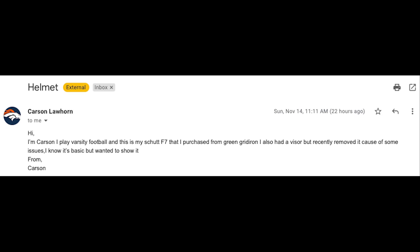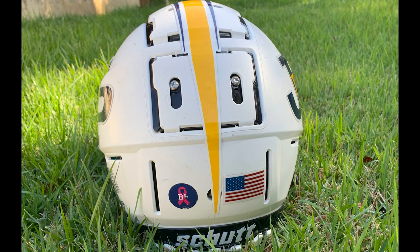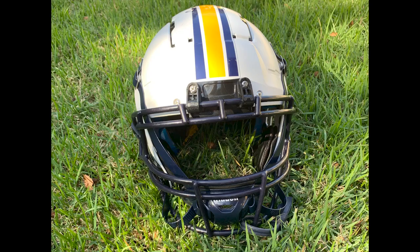Next up is Carson L. He says he plays varsity football and this is his Shutt F7 purchased from Green Gridiron. He knows it's basic but wanted to show it — nothing wrong with a basic F7. It's a matte white F7, size large, with a center stripe that comes to a point, an American flag on the back, and what looks like a JP2 decal. I love the navy face mask and navy chin strap on that thing. Thank you for your support.